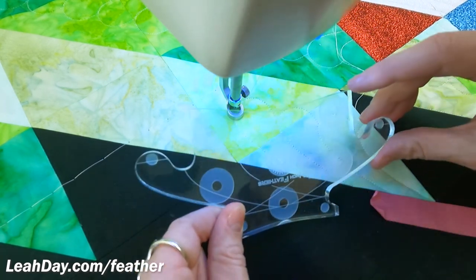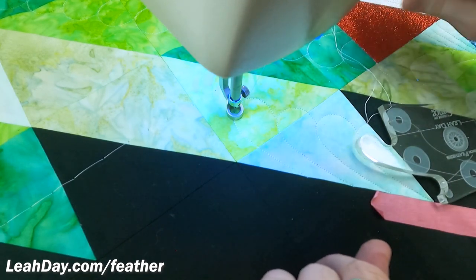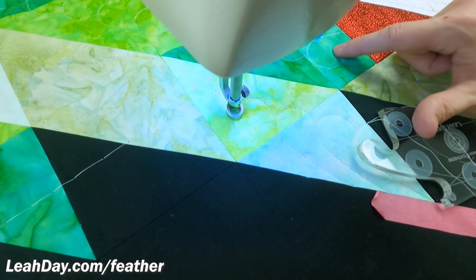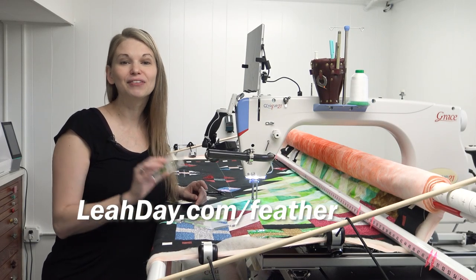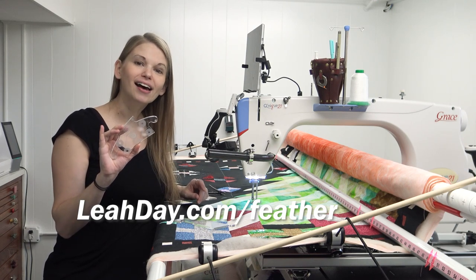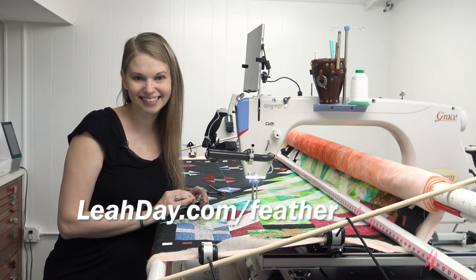I hope that you enjoyed learning how to use this ruler. The other side works the exact same way. Here you can see some feathers over here that I stitched, just forming those out and around through that area. That's it for this video. If you'd like to learn more about this feather quilting ruler, come and check it out at leahday.com/feather. Until next time, let's go quilt.